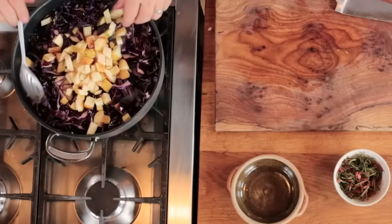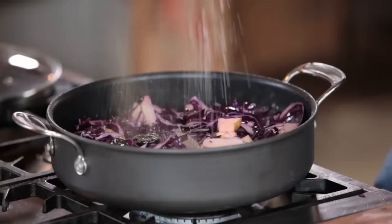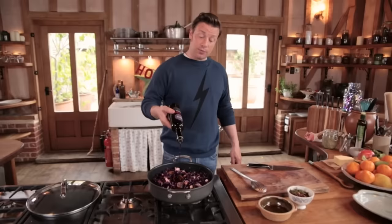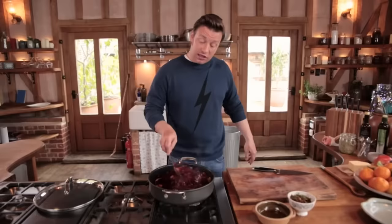We're going to make the best gravy in the world. Whether you're cooking roast beef, roast pork, roast turkey at Christmas, goose, chicken, ducks, game birds — it doesn't matter what you're cooking. I'm gonna give you principles that will serve you and your family really well and give you the most extraordinary gravy every single time.